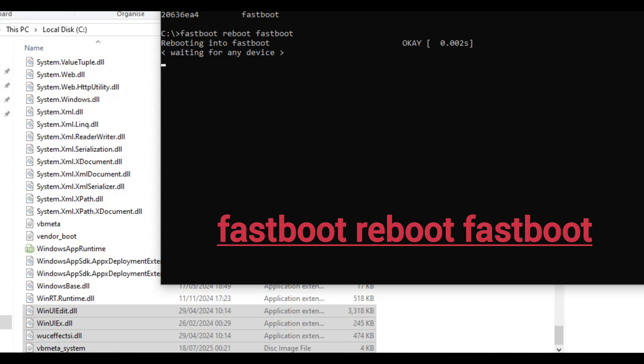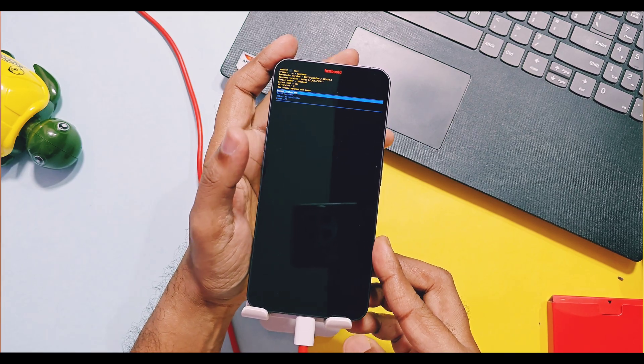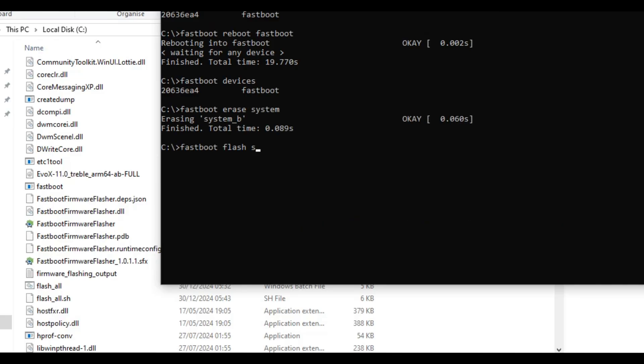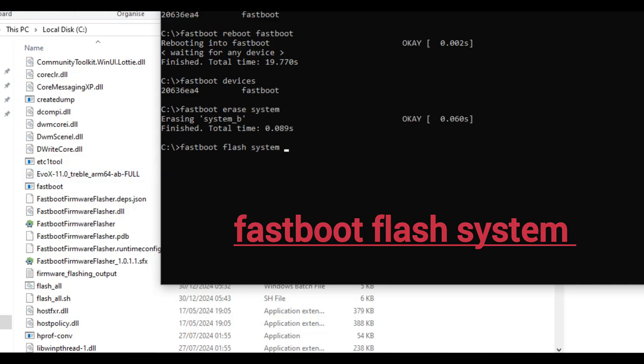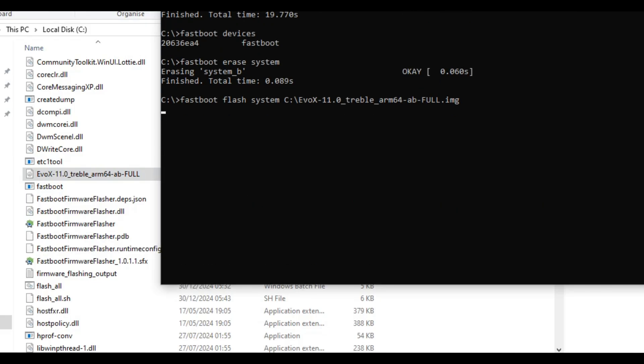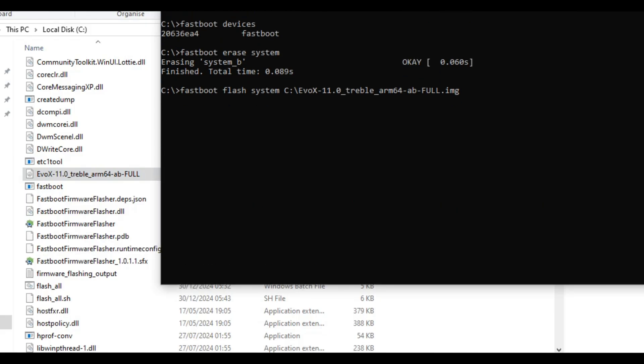Now type 'fastboot reboot fastboot' — this will boot your device back into fastbootd mode. Then type 'fastboot erase system'. Once done, type 'fastboot flash system' and drag the GSI image file you want to flash, then hit Enter. If your flashing starts in CMD, you don't need to follow the next error-handling steps.